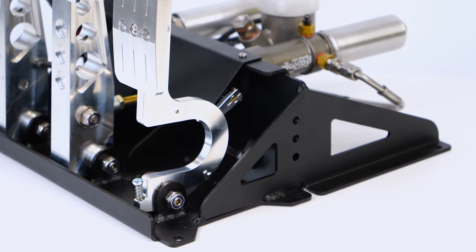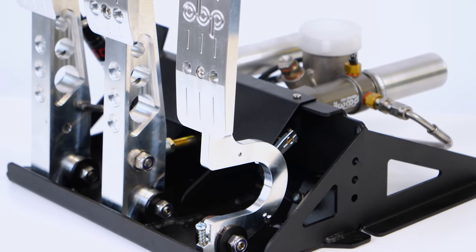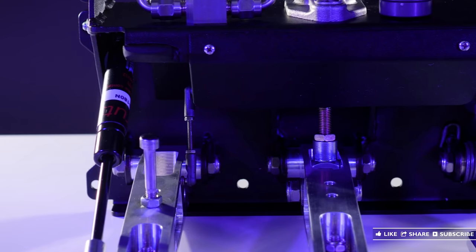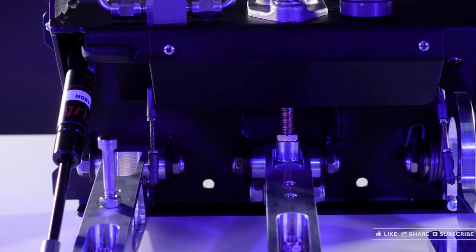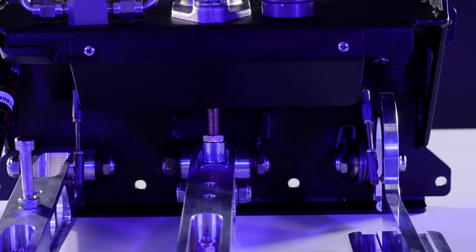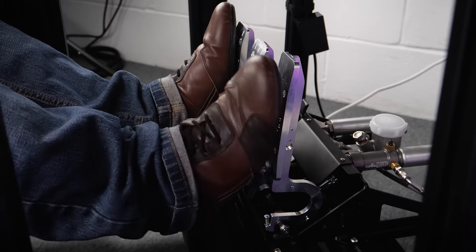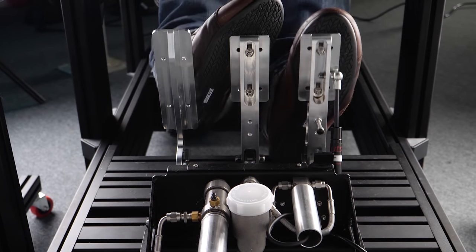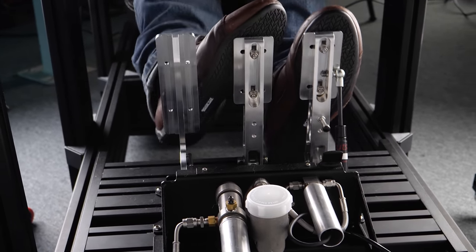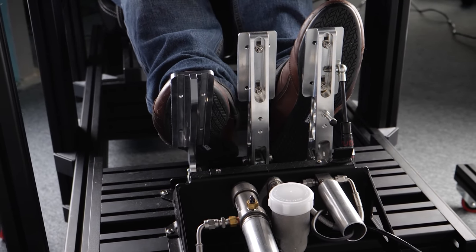Moving on to the throttle pedal — in this case it's the return that's adjustable, which is very helpful for heel-toe in particular. The pedal is controlled by a traditional spring setup, and I would describe the firmness as medium — pretty much identical to my Fanatec Club Sport V3s, but not as firm as my Heussingfeld Sprints. For me this feels about right, with the slightly softer spring being better for fast throttle blips, but this is very much a subjective thing.